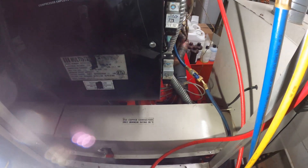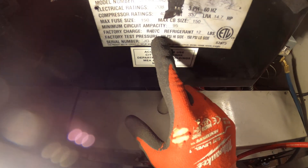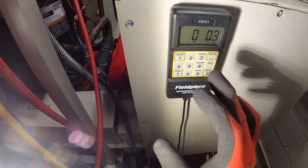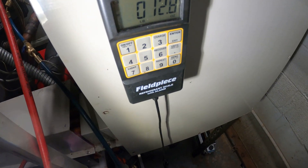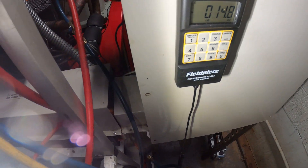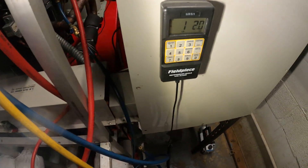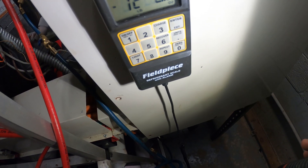We reached a good vacuum and it's been holding. Looking at the nameplate, we're using R407C and it takes 12 pounds. I'm going to zero out my scale, put my tank on it, and charge 12 pounds of refrigerant into this system. Our ounces are going up and refrigerant is entering the system. We might need to start the compressor to reach the full 12 pounds. We now have 12 pounds, zero ounces on the dot — a perfect charge.